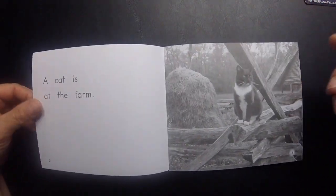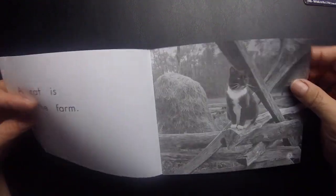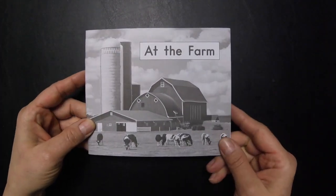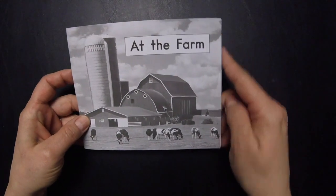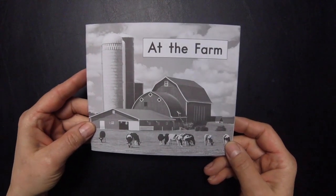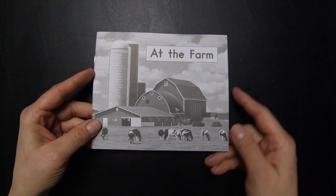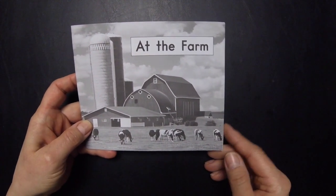In fact, even as adults, we lick our fingers and grab a corner to turn small books like this. First, I'm going to show you how frustrating this book can be for Jason without the tabs. He hasn't seen this book yet, so this will be the first time I've given him this book. And then I will show you again how successful he can be with the tabs.